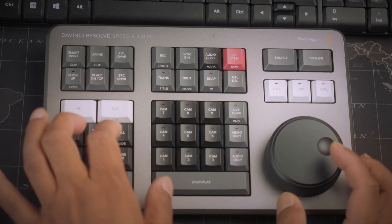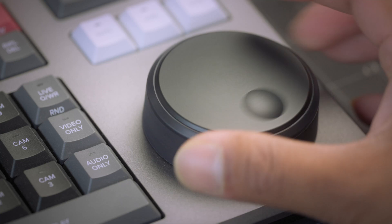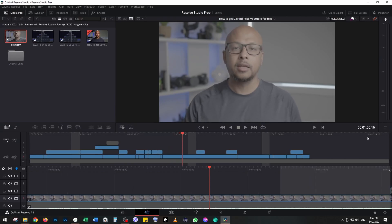If you're planning to get Resolve Studio, I assume you've already tried the free version, got the hang of it, and want to upgrade. If that's the case, get the speed editor — it will change your workflow. Especially the speed dial really helps. I used to take ages to edit, but with this device I can edit a lot faster. My recommendation is to get the speed editor and Resolve Studio for a faster workflow.